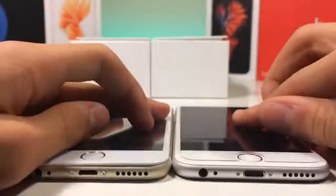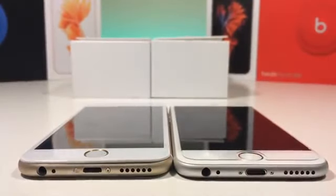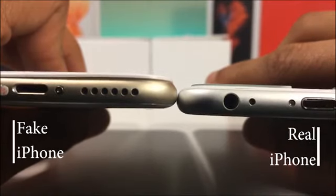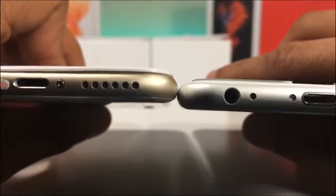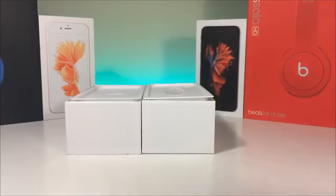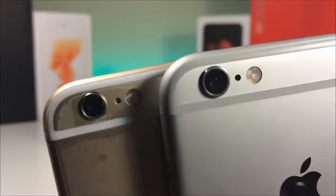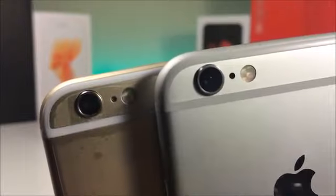Over here, we see that the top section of the fake iPhone has a bump, whereas the real one doesn't. But don't get confused with the tempered glass. The camera on the fake iPhone is much smaller than the real one. Also, the antenna bands are more white and placed more inside the phone than on top.